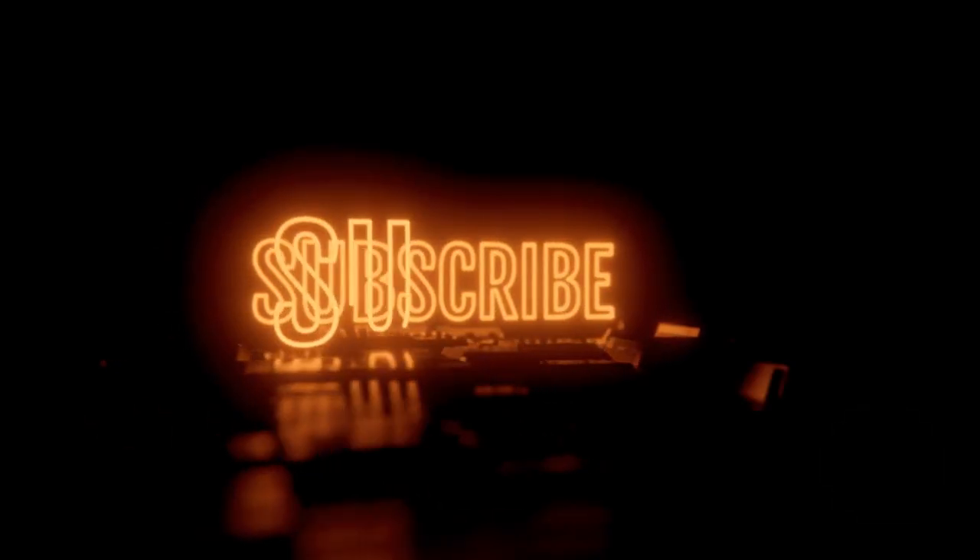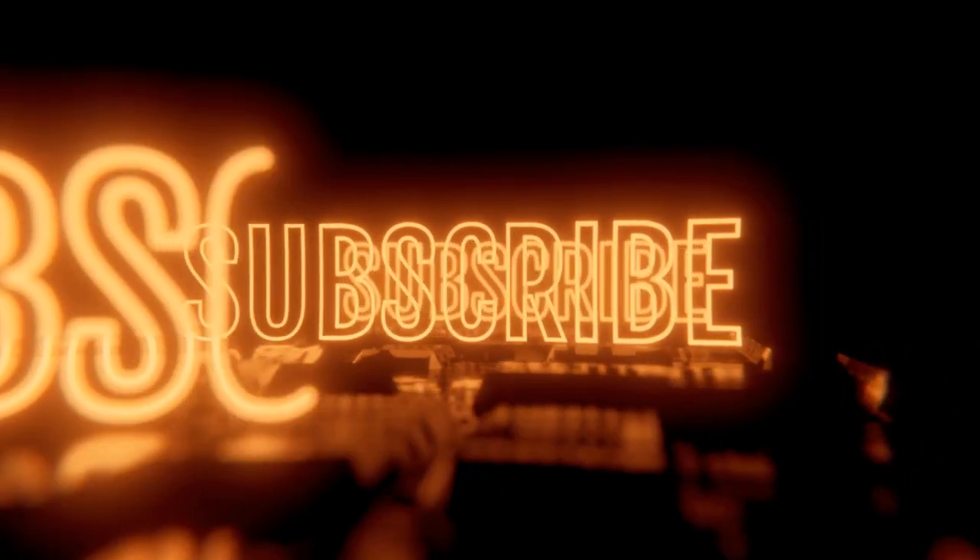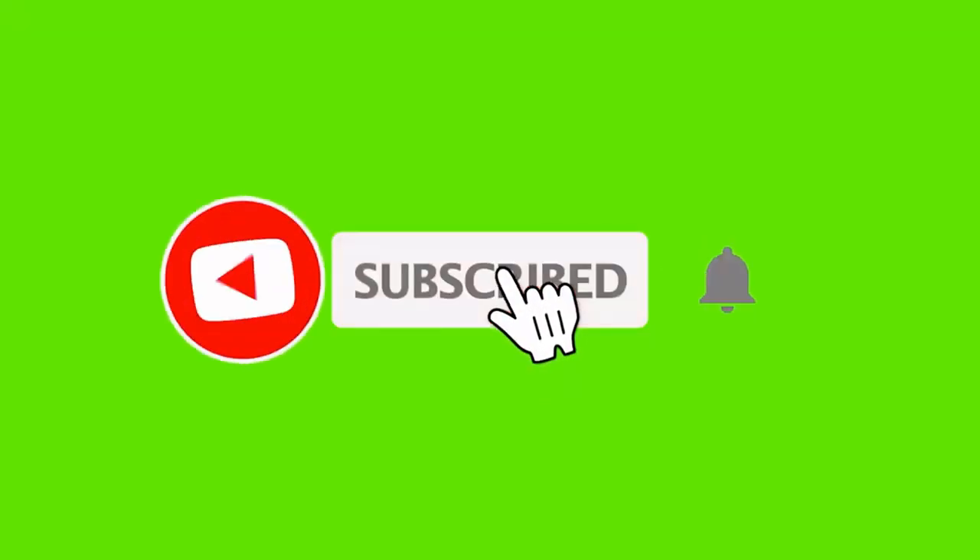If you've stayed with me to this point of the video, consider subscribing, hit the like button, and leave a comment below. Thank you for watching and I'll see you in the next video.